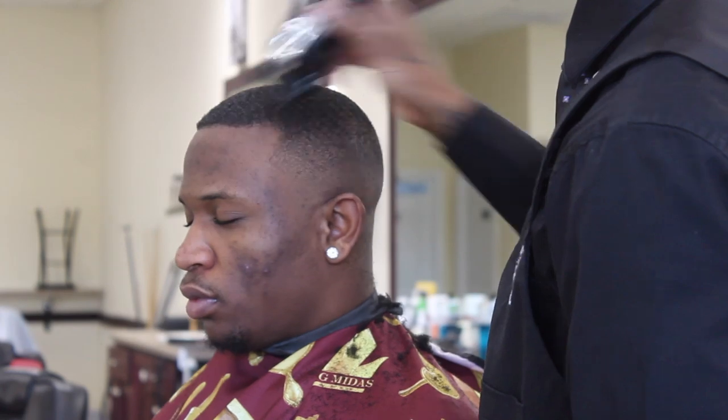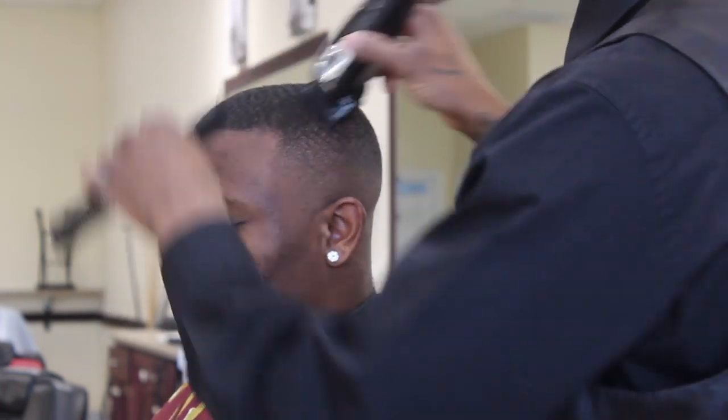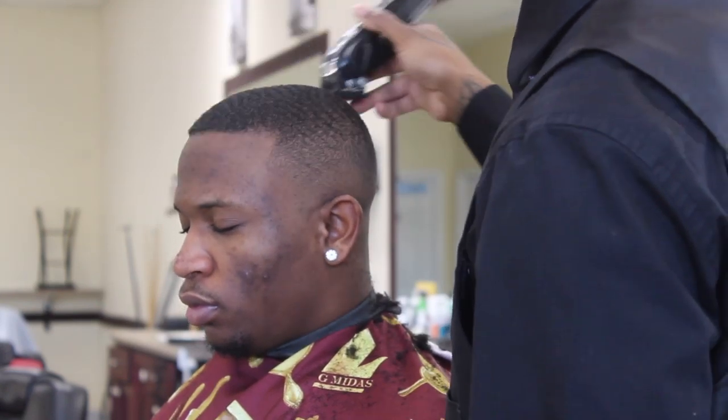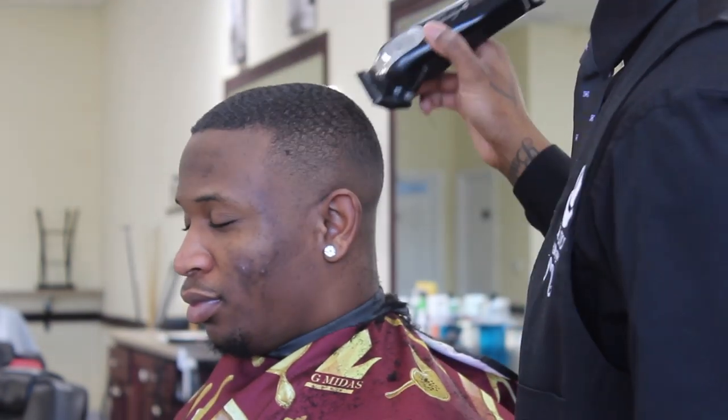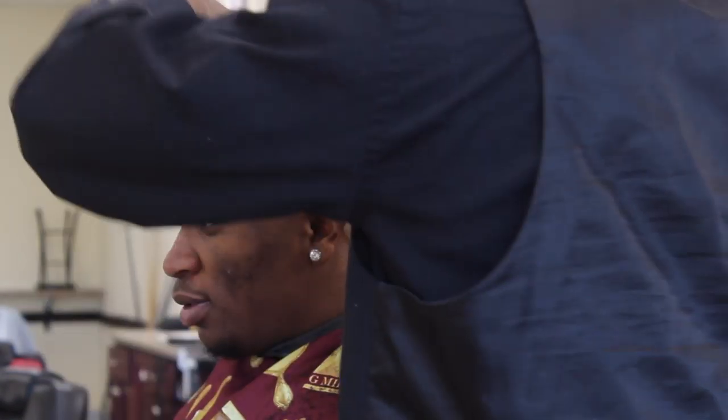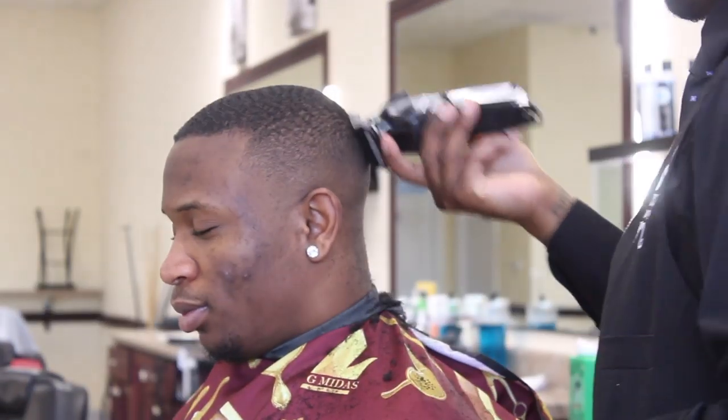Smoothing it out once again with that one on top. As you can see, it just all comes together. We're going to do the same method on the other side. It's really that simple — you can do this with any fade. It could be a two on top, three on top, it doesn't matter. It's the same technique. I'm doing my second time over now, going back, touching up any little dark spots I see, cleaning up the fade.